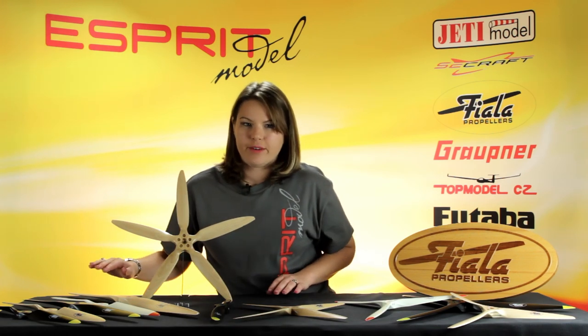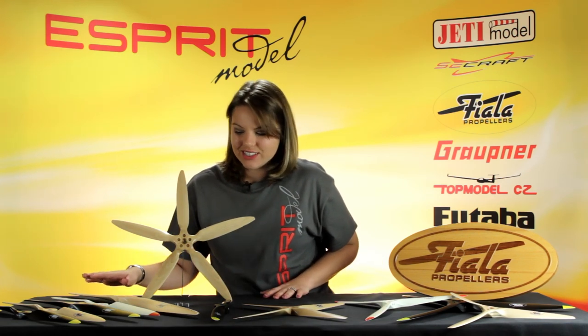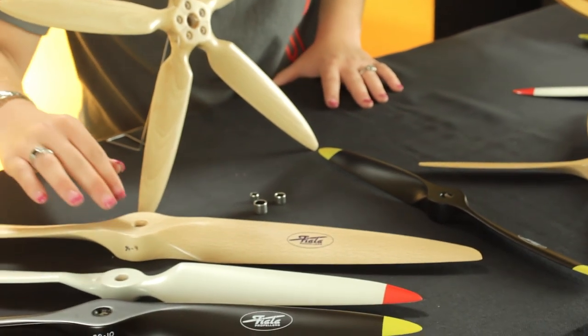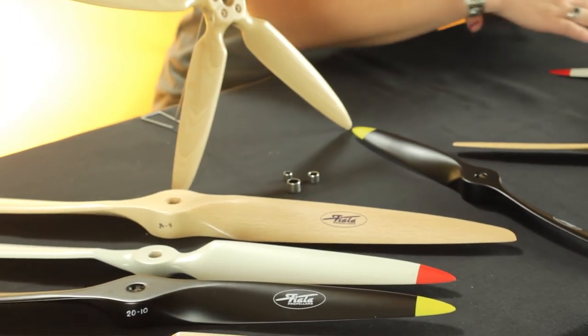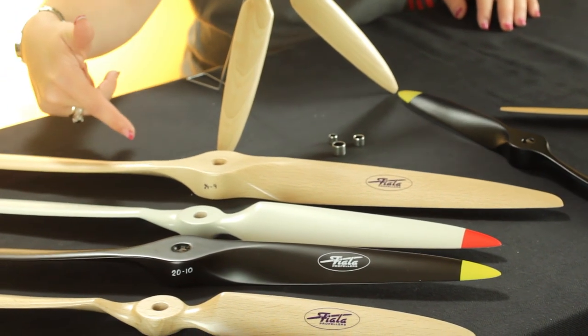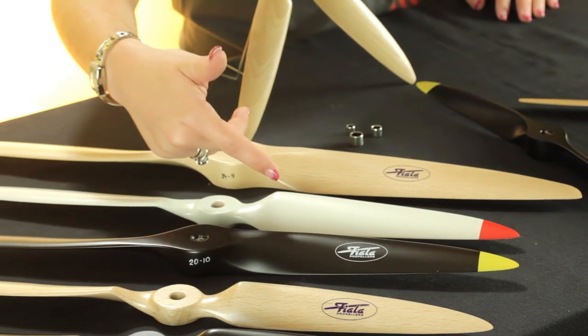You can see here that we offer multiple sizes and styles. We have our gas and our electric, offered in two blade and three blade propellers. We also offer three different finishes: your natural wood, your white, and your black.